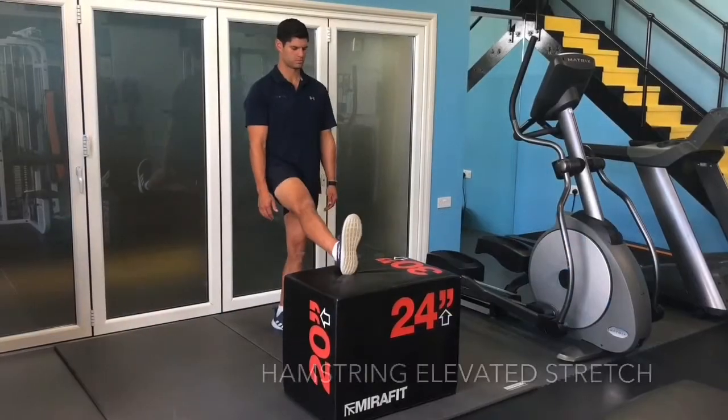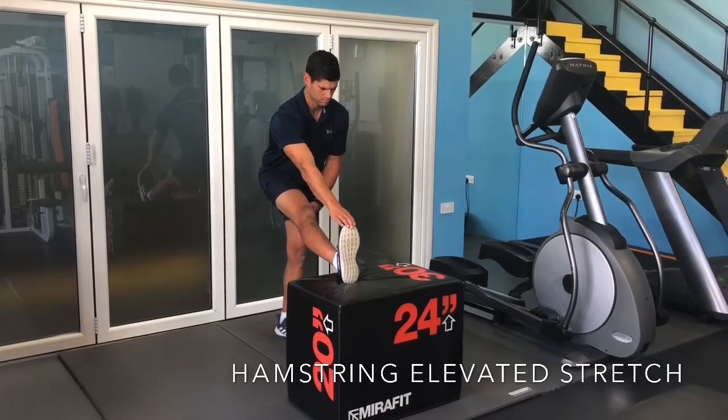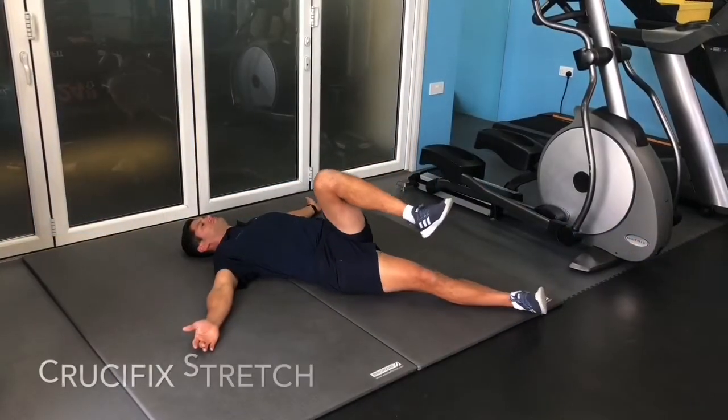Elevate one leg on a bench or a box, lock out that knee, and flex the toe towards you. Keep your back straight as you pull your toe towards you with your arms extended away from your body.